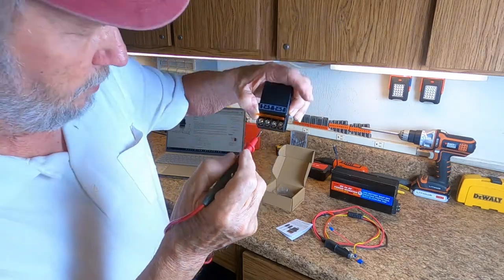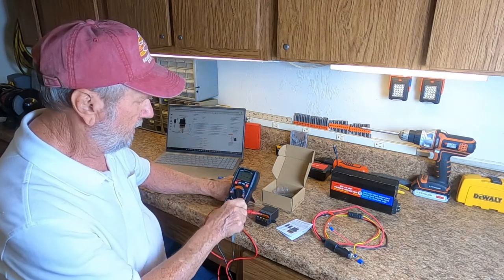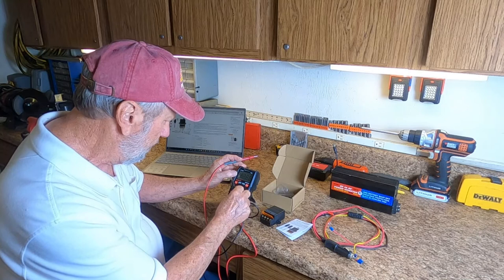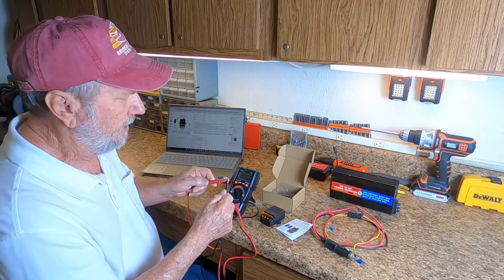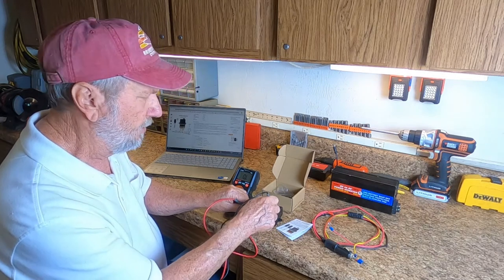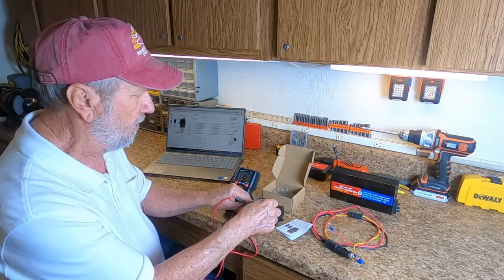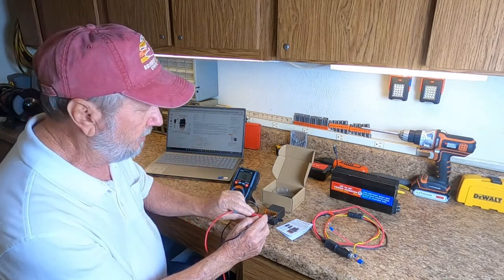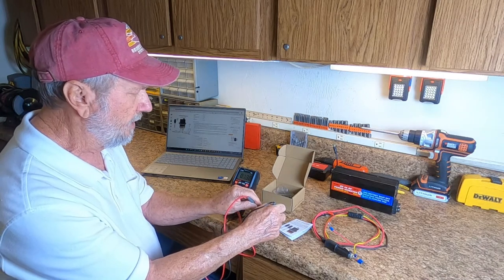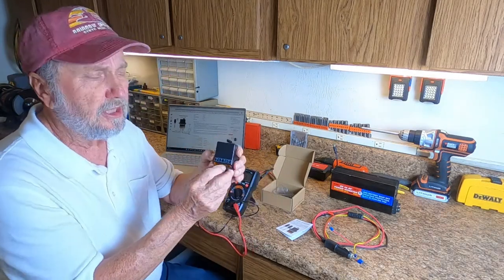This is the input and this is the output. Watch my meter — that's a dead short right there. So I'm going to go across the positive on the input and the positive on the output, and there's no reading. If this were hooked up and the remote control was activated, then you would see it go short. So that is the switched lead. Now here is the negative or ground side — when I touch that, notice it's shorted all the time. It does not switch.